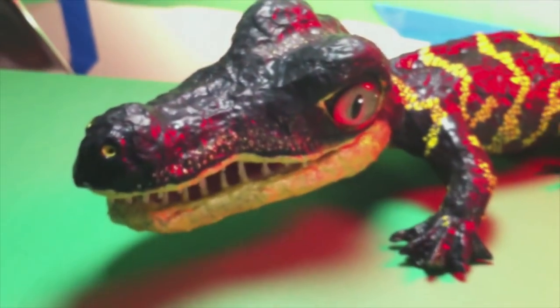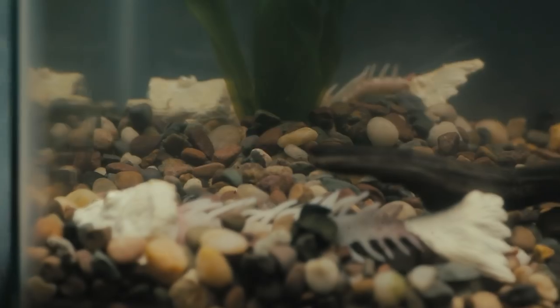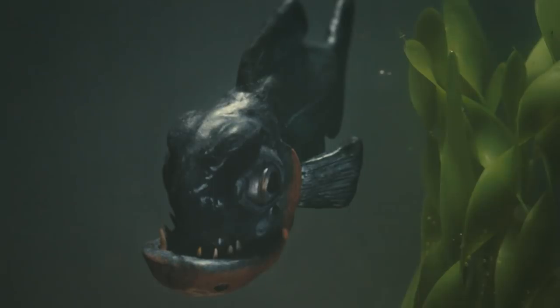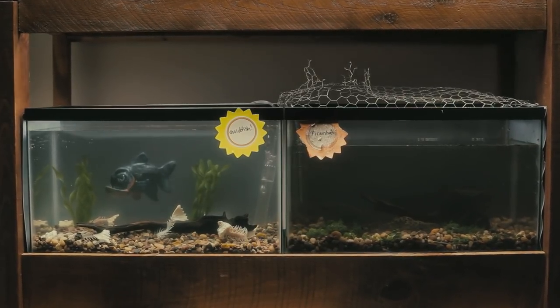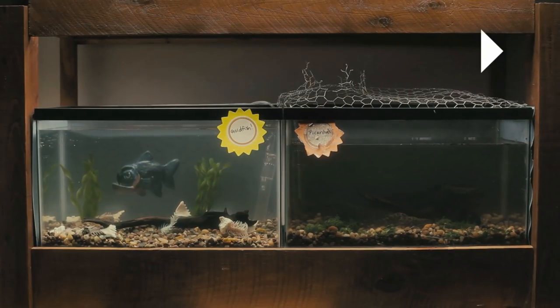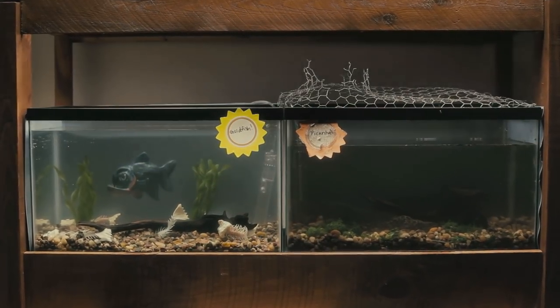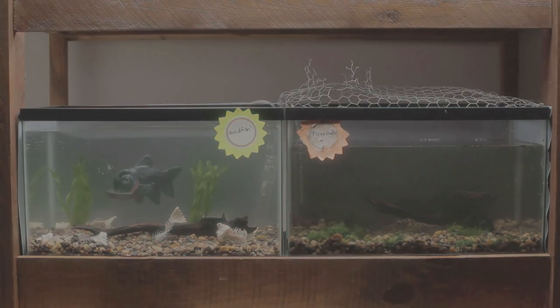Now let's get into some shot breakdowns. If you haven't actually seen the short yet, now's a good time to pause and click the link in the video description below. Let's start with the burp. This is the first time we realize Vincent isn't who Sally thinks he is. Let's start by taking it apart. We remove color correction, compositing, and finally Vincent himself.